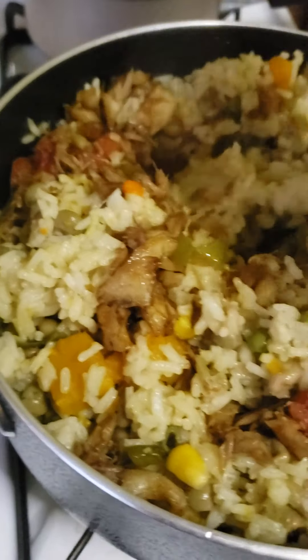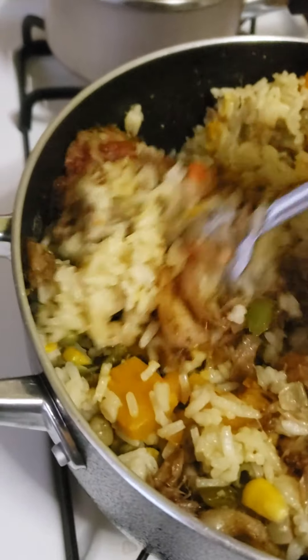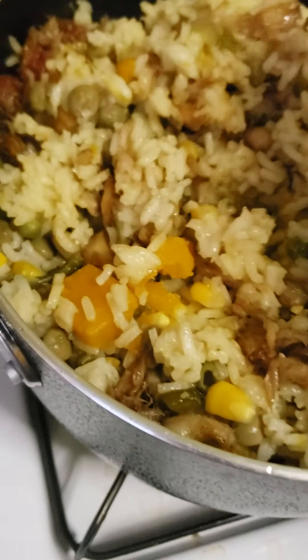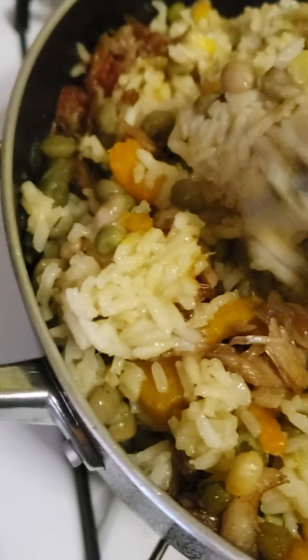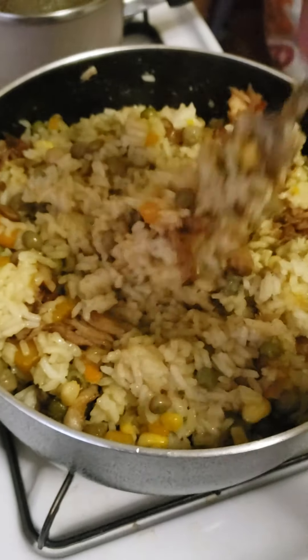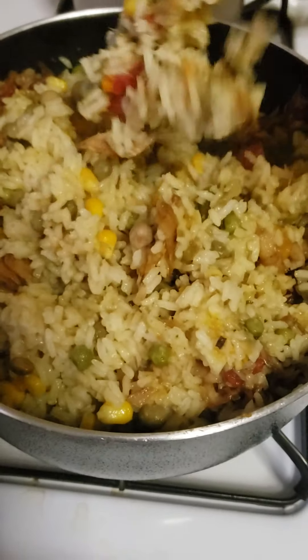I'm gonna stir it up, and then when it's finished steaming, dinner is served. Mixing up everything together — looking delicious, right?